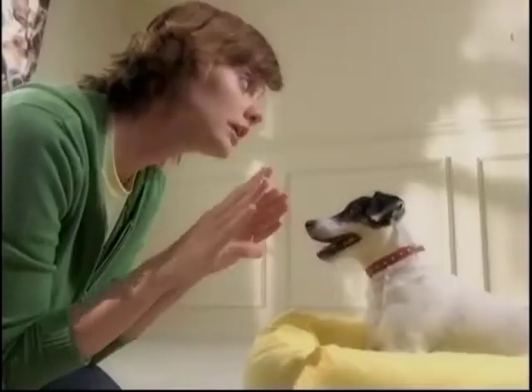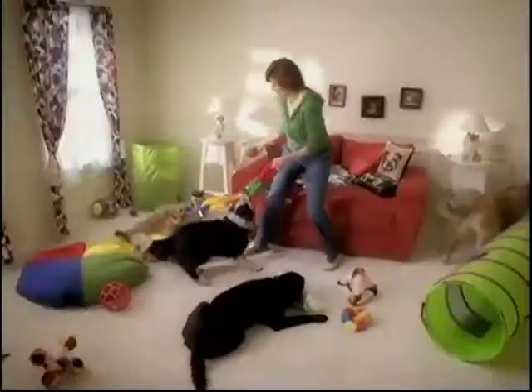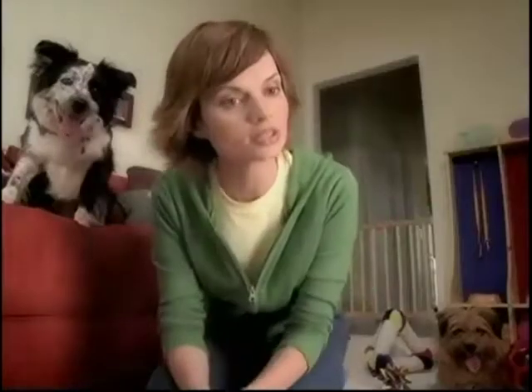I run a doggy daycare. Use your inside voice. Things can get a little hectic, not to mention messy. Mr. Jiggles.